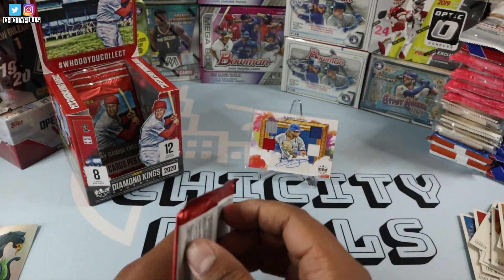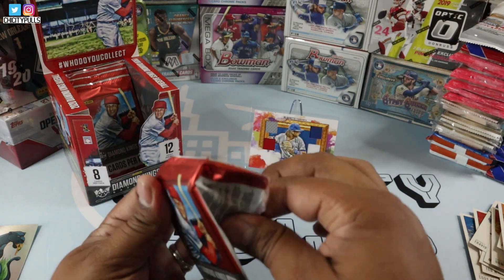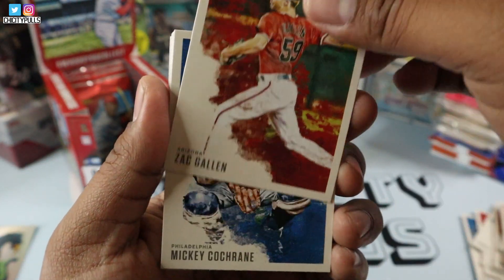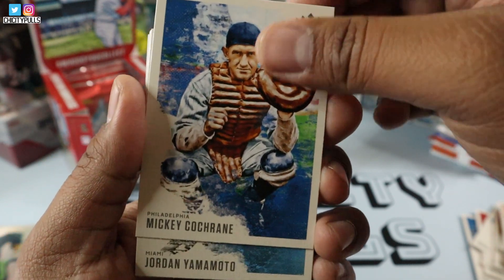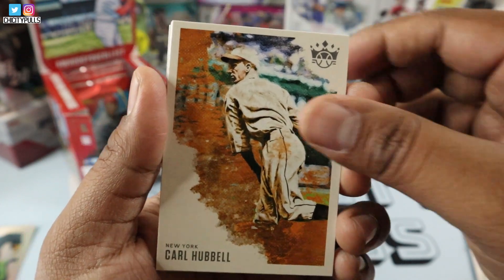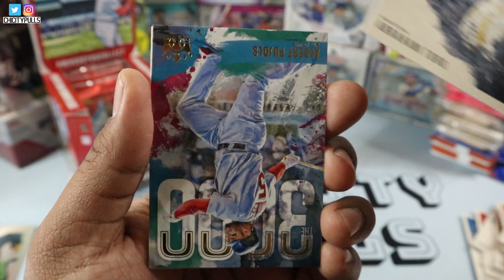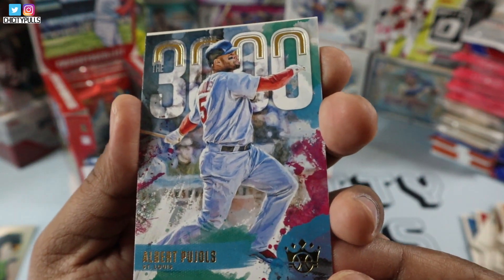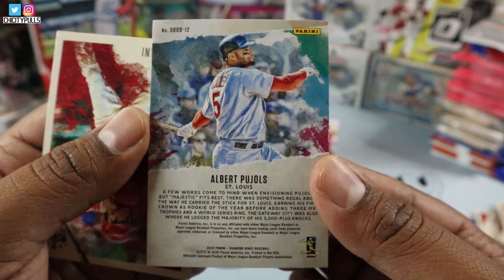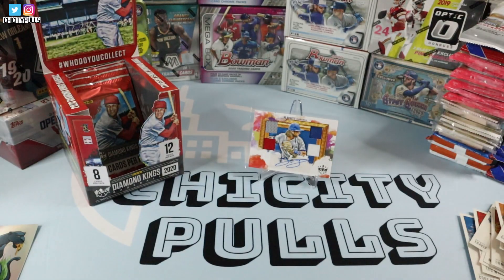I'm still freaking happy that I got that Bo Bichette hit, man. Nice rookie to hit. Sticker auto. Amazing. Zach Gallen starts us off in this one. We have Mickey ready to catch a baseball, Jordan Yamamoto rookie card, Carl Hubbell, Adam Abraham Toro rookie card right there. We have a 3,000 Hit Club of Albert Pujols — nice 3,000 Albert Pujols insert right there. Put them in the insert pile. And Shohei Ohtani. Not bad, not bad.